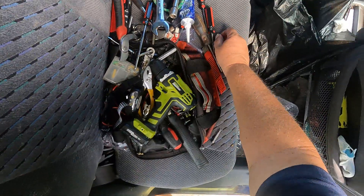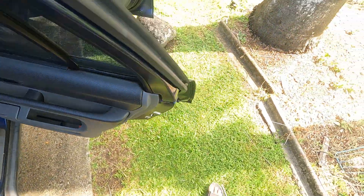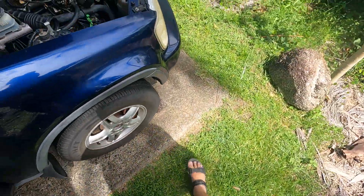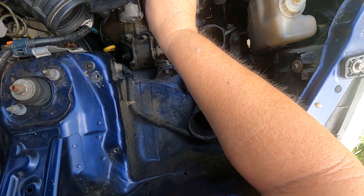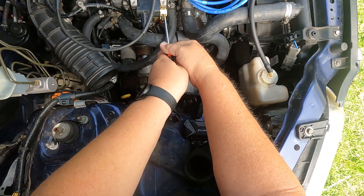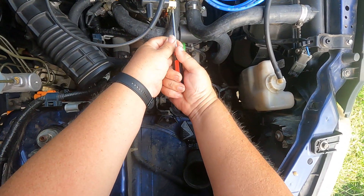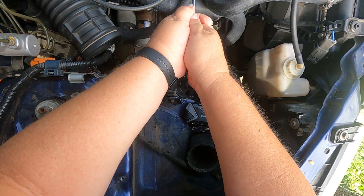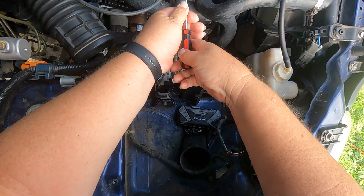The first thing we need is a screwdriver. I watched the guy several times — what he did was he took this one here out. But these screws are overtightened. Oh geez, he tightened these up.